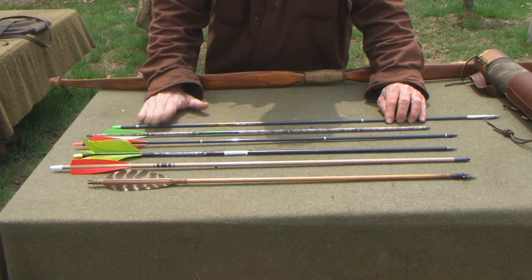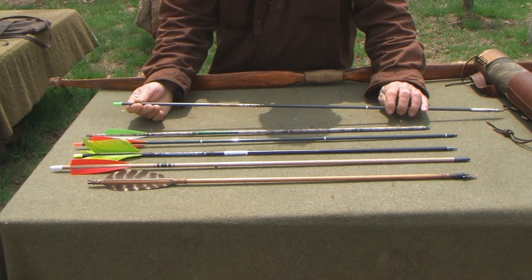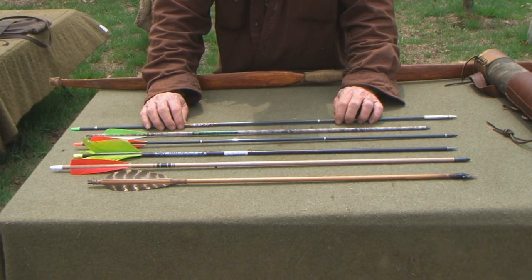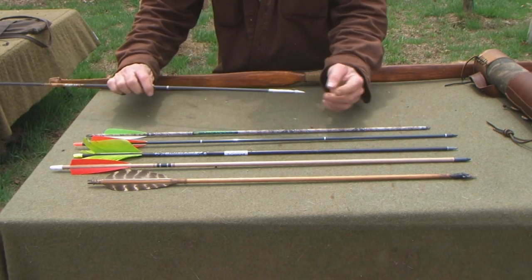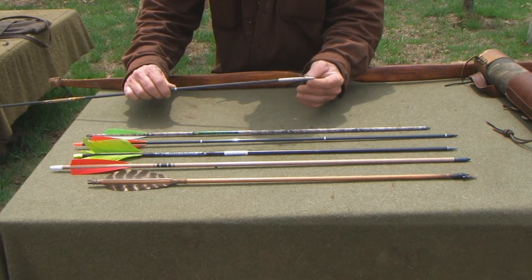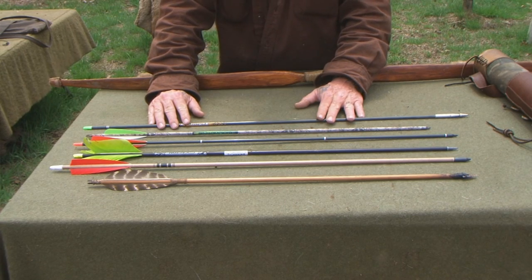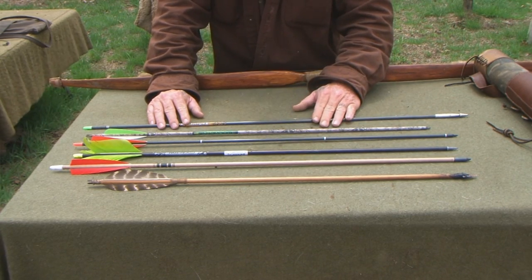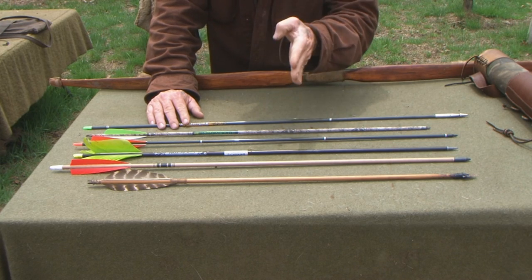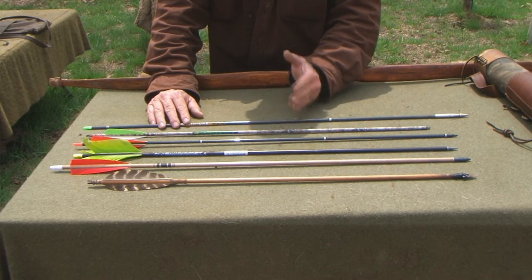There are no fletchings on a fishing arrow most of the time because fletchings merely stabilize the arrow in flight over distance. If you're fishing, you're going to be shooting distances of probably 20 feet or less — you don't need fletchings for that. The arrow is already weight-forward because it has a heavy fishing barbed tip on the front, so it'll fly fairly straight at that distance. One thing you can do to check spine weight if you're making your own arrows is shoot the bare shaft at about 5 to 10 yards. If it hits the target straight without any feathers, you've got good spine weight for your bow.